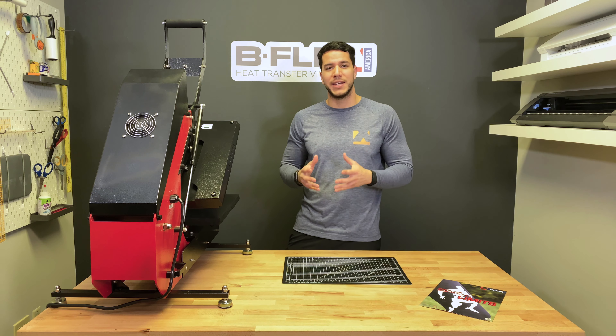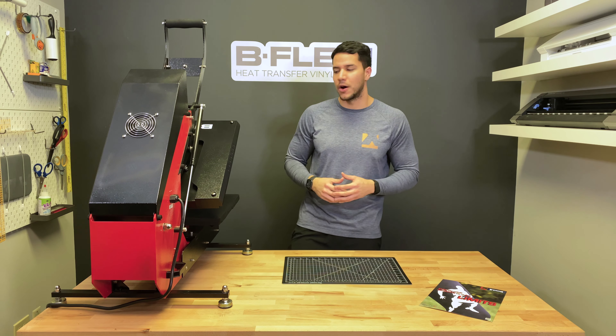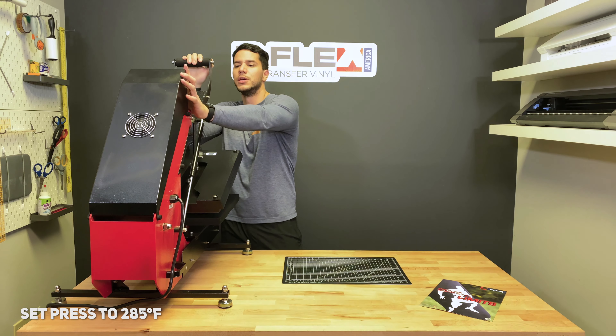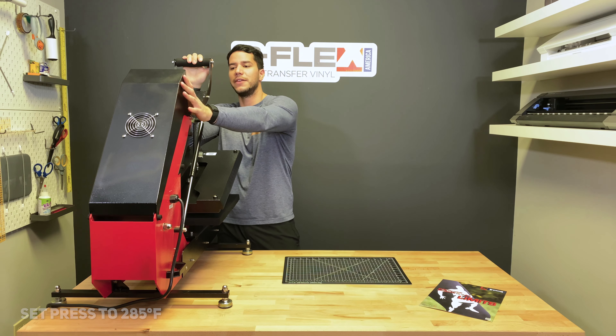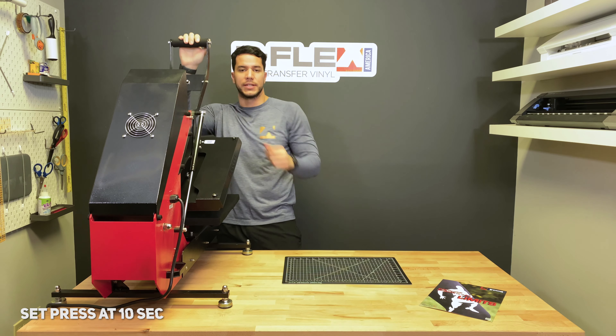Now what I'm going to do right now is teach you how to apply it yourself. So let's go ahead and get started. The first thing we're going to do is set our press to 285 degrees Fahrenheit, and we're going to set the press at 10 seconds for the pressing time.